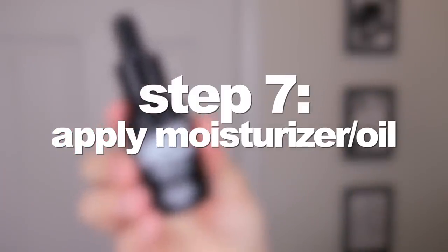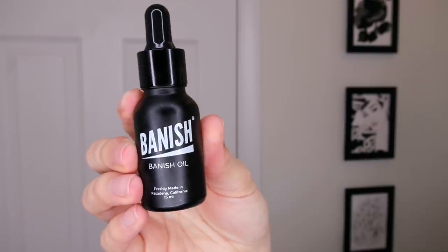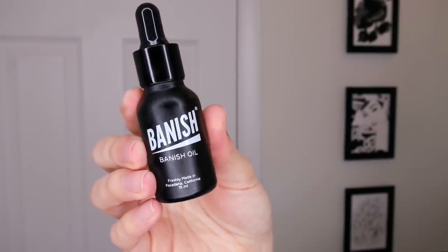After rinsing everything off, I apply the Banished oil on my face — this is a vitamin C serum. It's really effective to use a serum after you've shaved. When considering what products to use after shaving, make sure you take into account your own skin type, because my skin is different from yours and the products I use may not work 100% the same for you.